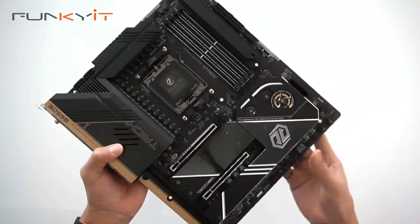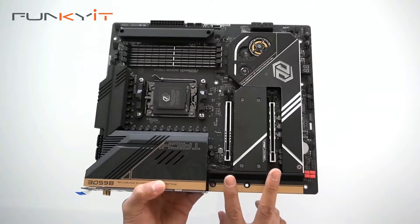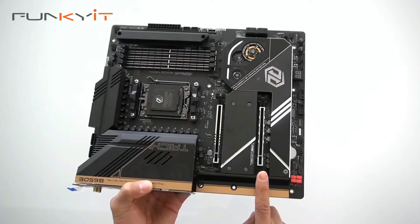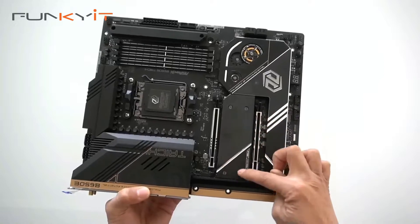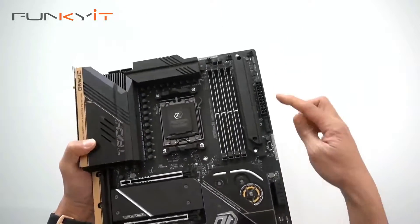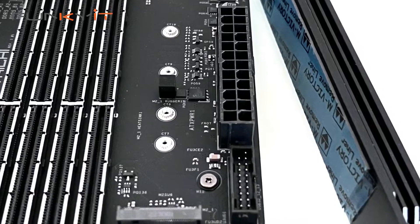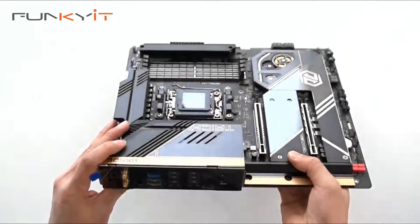On the PCIe slots, we have one PCIe 5x16 slot and one PCIe 4x16 slot — and these are the only slots available. Underneath the heat shield we have two Hyper M.2 slots for your SSD and one Blazing M.2 slot. We'll now take a look at the rear I/O.